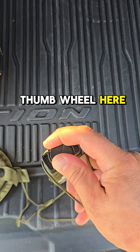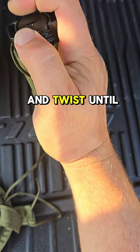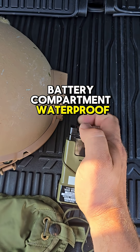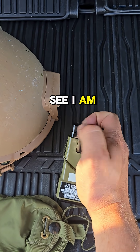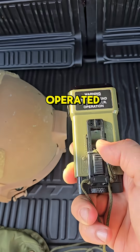Next, you're going to push the cap down and this thumb wheel here — you're going to twist and twist until it catches and screws down tight, making the battery compartment waterproof. As you can see, I am able to accomplish all this with one hand, which is the way these were designed to be operated.